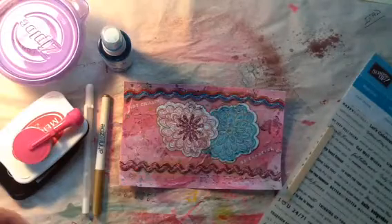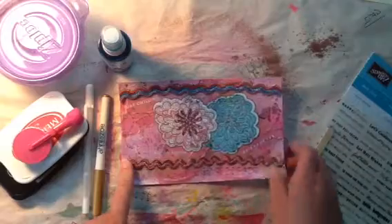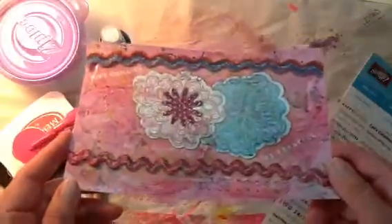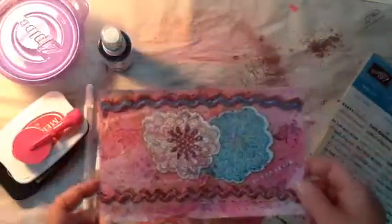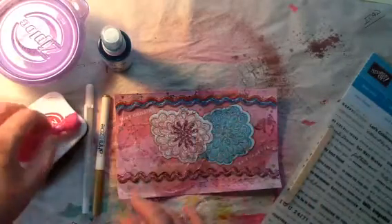I then went ahead and adhered on these two pieces of rickrack. Again, I'm trying to use up what I have in my stash. I went ahead and put a coat of Mod Podge over everything.